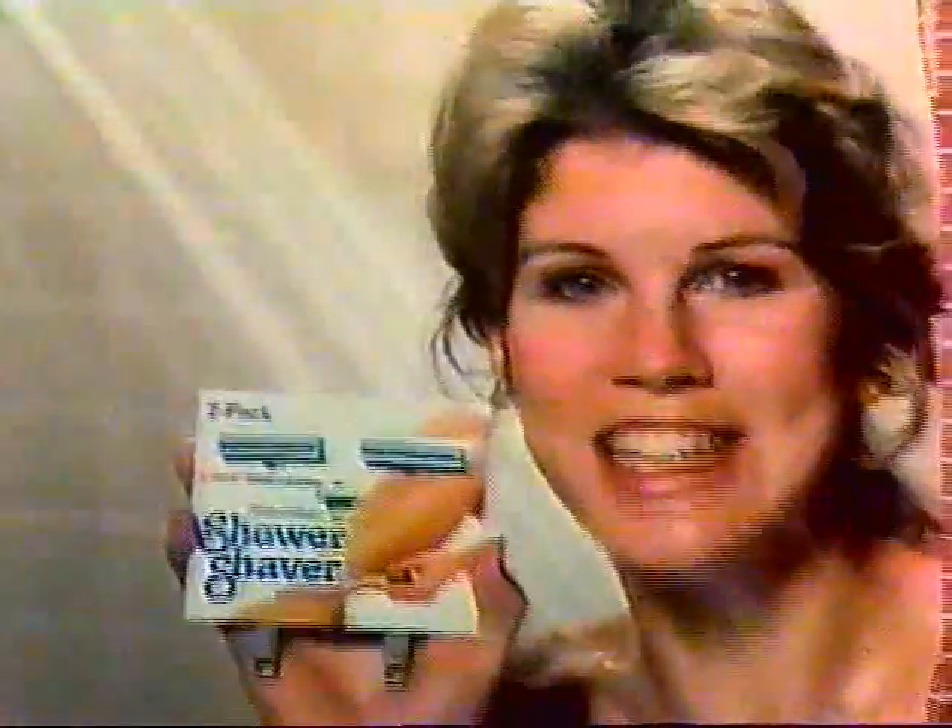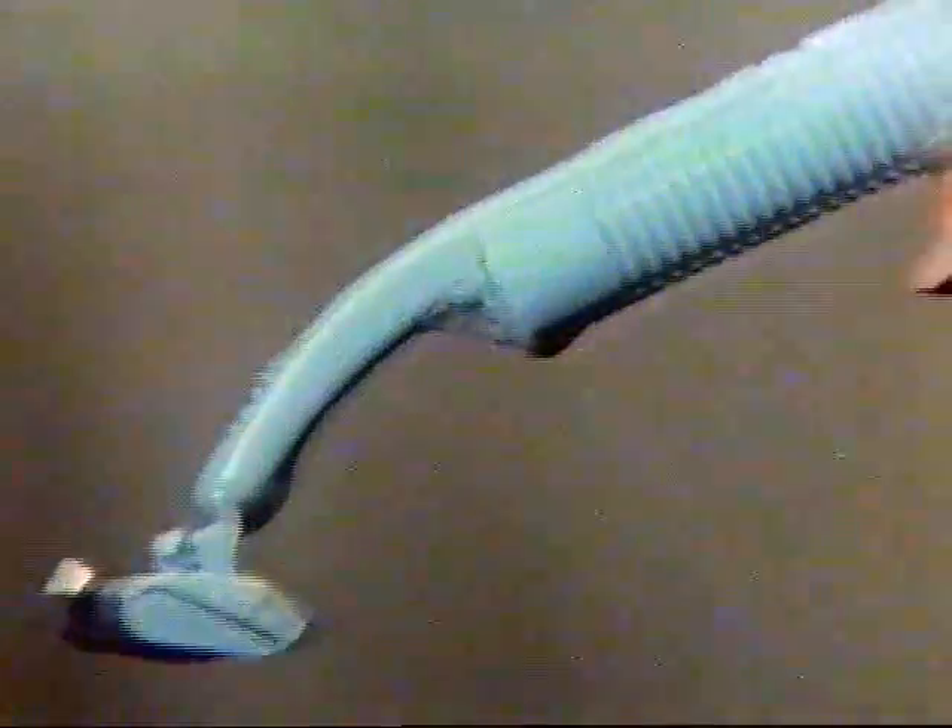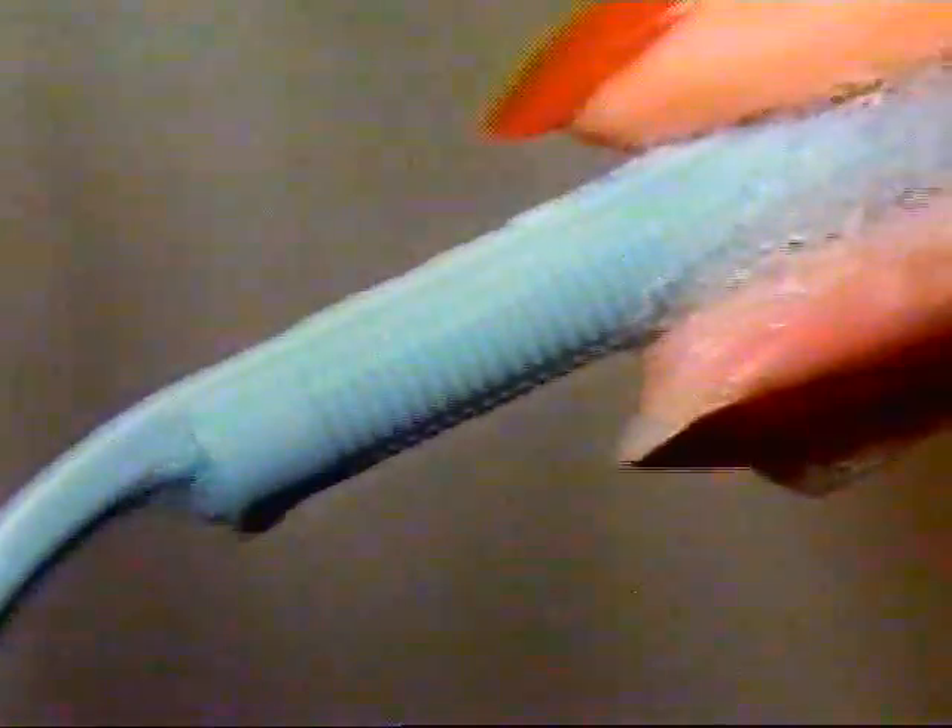I did my legs a favor. I switched to Shower Shaver by Persona — the razor specially designed for the shower. It has a non-slip handle for shaving with wet soapy hands, and the pivoting head shaves close and smooth.